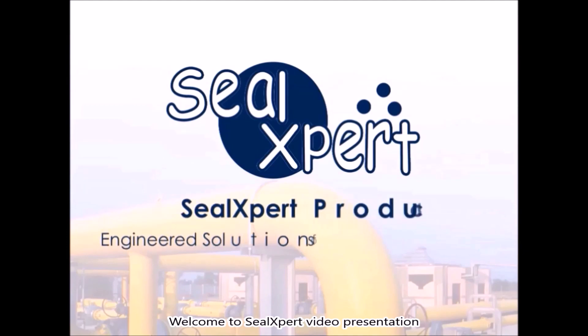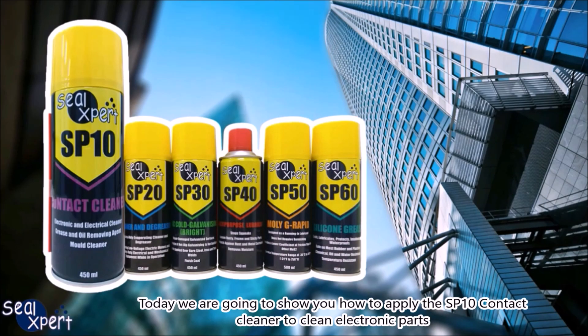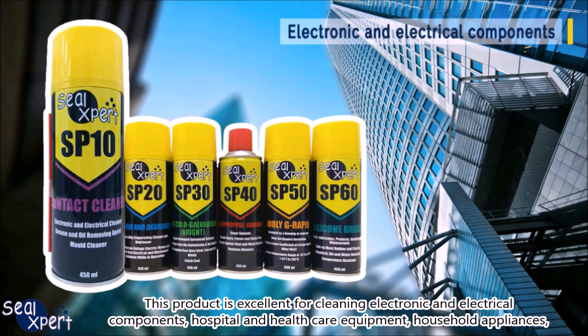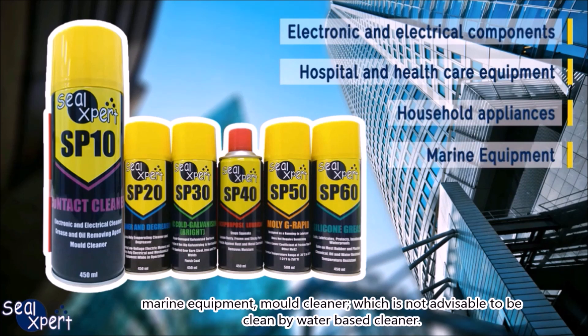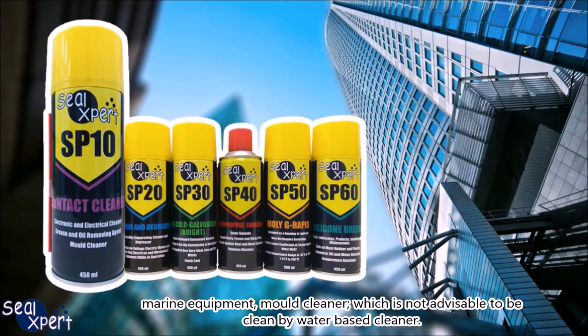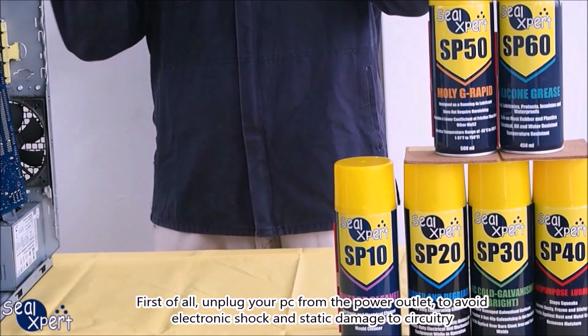Welcome to Seal Expert video presentation. Today we are going to show you how to apply the SP-10 contact cleaner to clean electronic parts. This product is excellent for cleaning electronic and electrical components, hospital and healthcare equipment, household appliances, marine equipment, and mold cleaner which is not advisable to be cleaned by water-based cleaner.